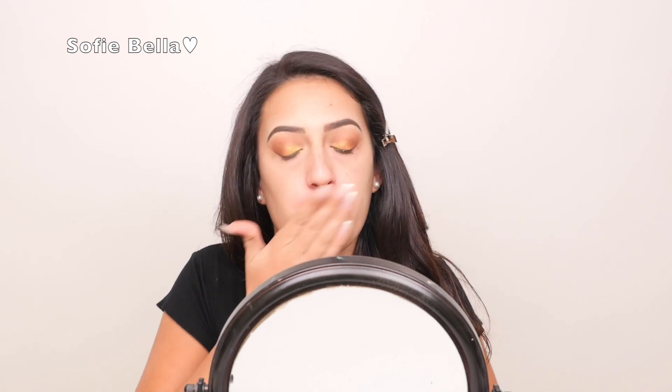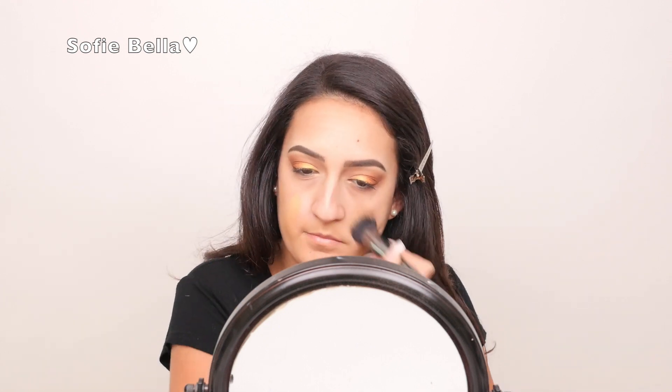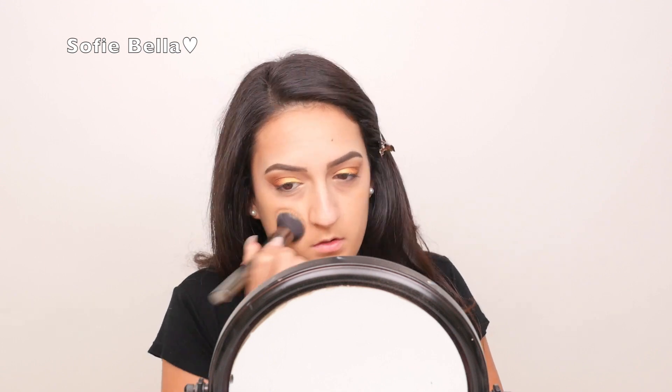Now I'm just blending out the eyeshadow once more with the Morphe M330 brush. For primer, I'm going in with the Smashbox foundation primer and I'm just really patting that into my skin to smooth out my pores. For foundation, I'm going to be using the Makeup Forever Ultra HD foundation, which I've absolutely been loving, applied with the Morphe G6 buffing brush.